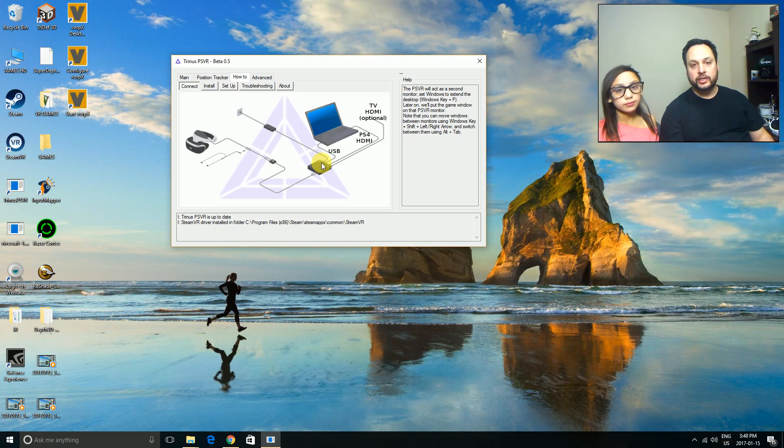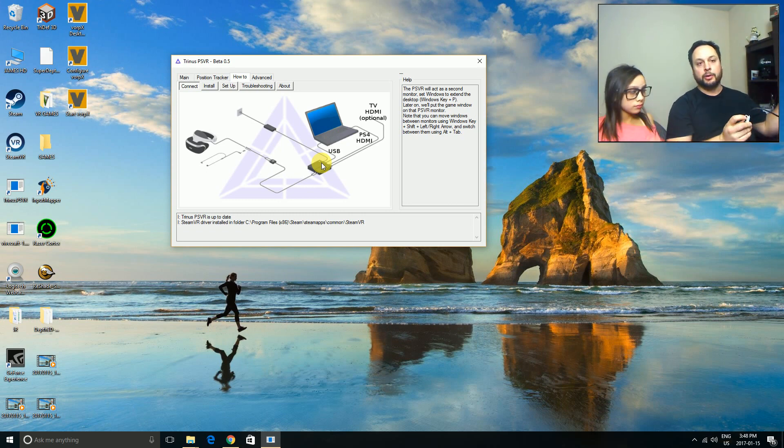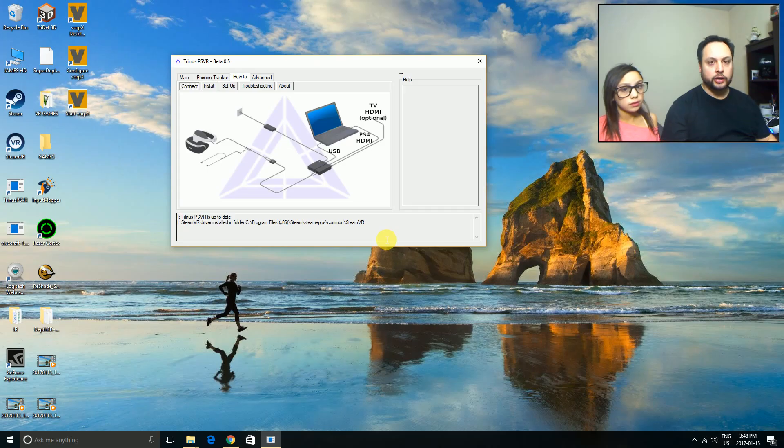Without further ado, once everything is hooked up, I'm going to press the power button on my headset to turn it on — you're going to hear a beep. My screen is going to flicker in a second as the extended display becomes active. That flicker is the extended display turning on, and before we go any further we need to handle a couple more things.